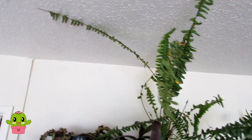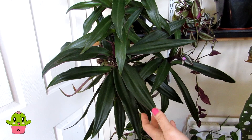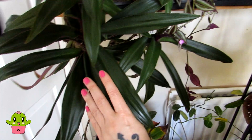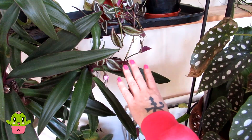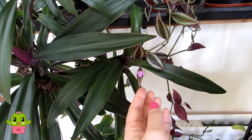Here we have Tradescantia spathacea — a large-growing tradescantia that Hans brought over from Sweden. You can see the size compared to my hand — beautiful. The underside of the leaves is purple, just gorgeous, and it makes an incredible houseplant. And here is the common tradescantia, Tradescantia zebrina — the wandering dew — with a lovely deep purple stripe through the middle. It's actually blooming for us right now — look at that little bloom!